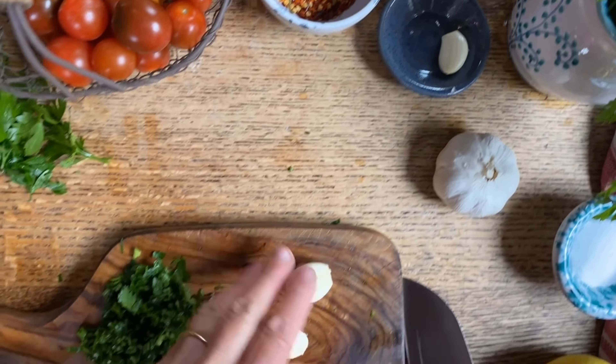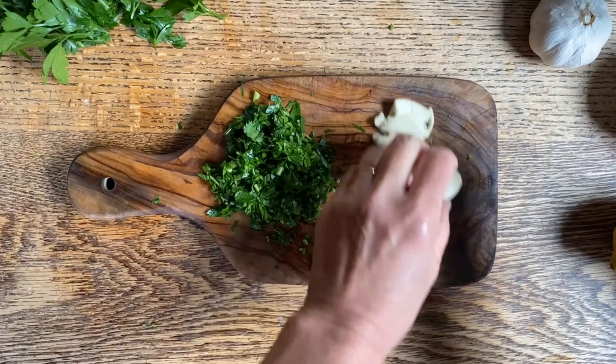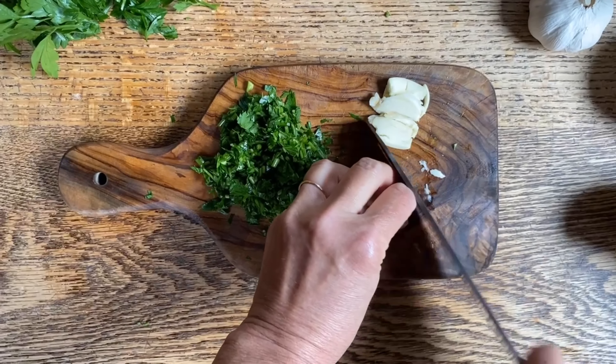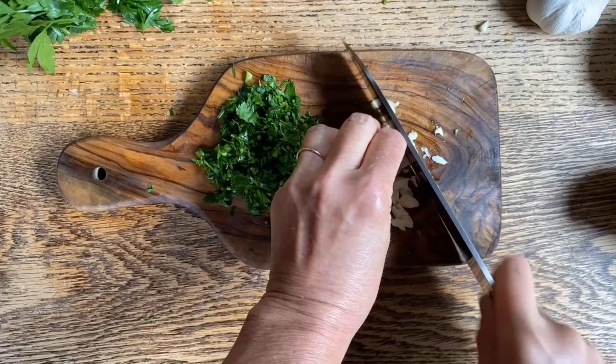Let's get maybe two cloves of garlic. We're going to crush them like this, then chop them and set them to the side.